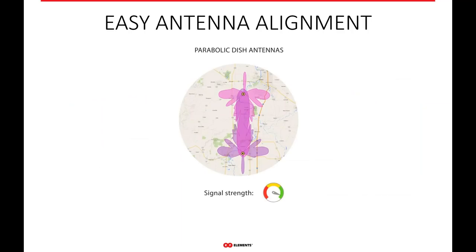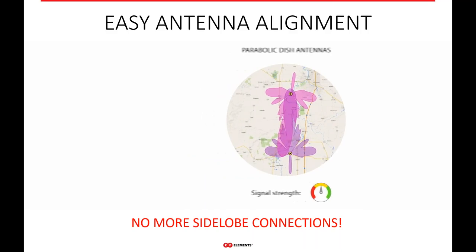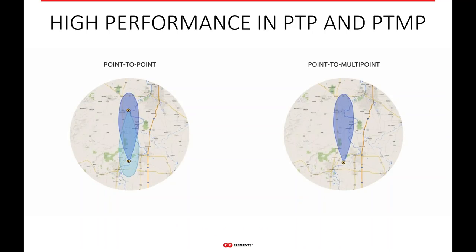Our ultra horn also makes alignment very easy. Without side lobes like a parabolic dish has, you can't misalign an antenna and accidentally connect to a side lobe with a decent signal. With an ultra horn, you're either in main beam connectivity and have a great, perfect connection, or you're out. So antenna alignment is easier and more robust. Also, the ultra horn is not just a high-performance point-to-point — it's also a high-performance point-to-multi-point. If you have a cluster of customers within the 15-degree spec beam angle, there's no reason you can't use it as a point-to-multi-point antenna as well. The ultra horn can do both.